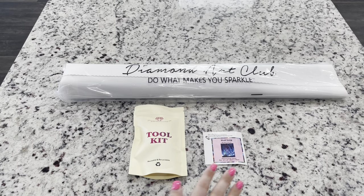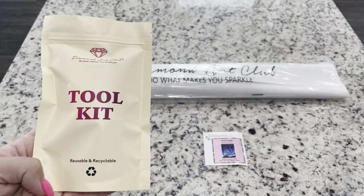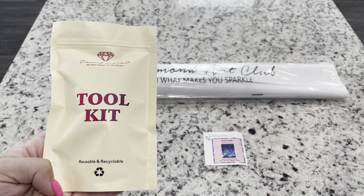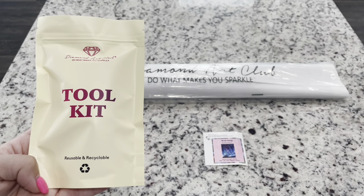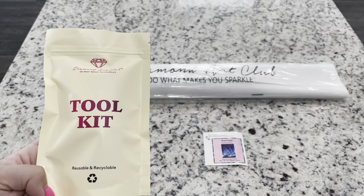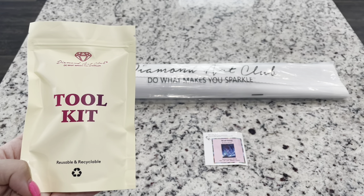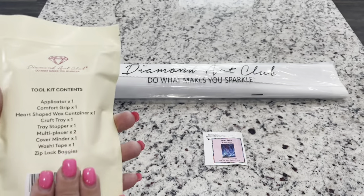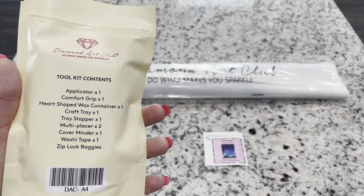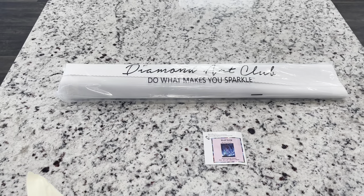Inside the box you're going to get a toolkit, a small sticker, and your canvas. This is one of their newer toolkits that they are integrating into their diamond painting kits. They do have some older toolkits that they're phasing out, so you might get those. They both contain everything you need to diamond paint. However, this one has just some extras, which I will show you. And again, because this is a round, you're not going to have tweezers, but we'll look and see what comes in this toolkit.